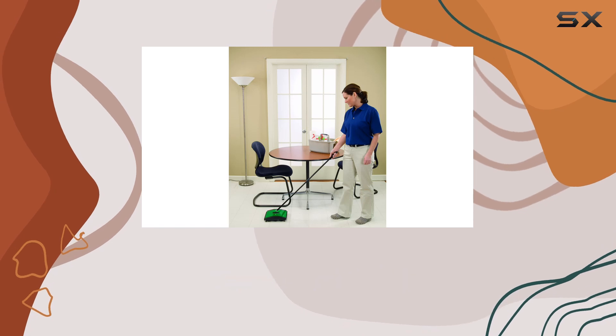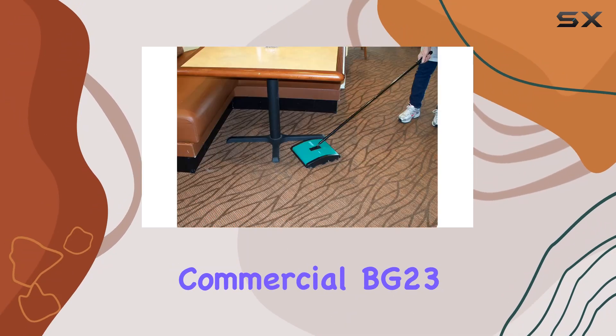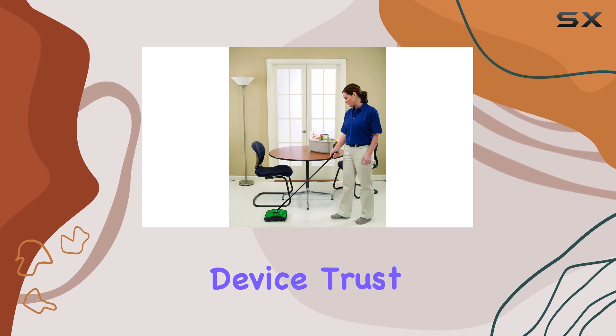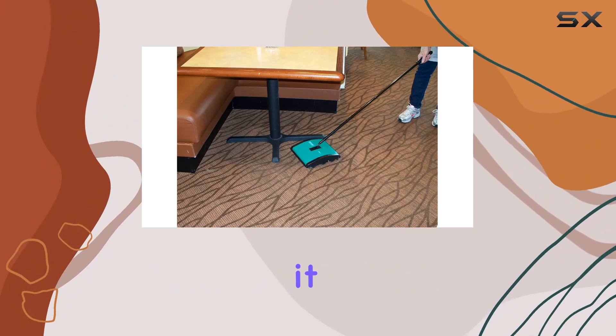Whether you're dealing with crumbs in the kitchen or dirt in the hallway, the Bissell Big Green Commercial BG23 Sweeper has got you covered. So say goodbye to bulky vacuums and hello to hassle-free cleaning with this game-changing device. Trust me, once you try it, you'll wonder how you ever lived without it.